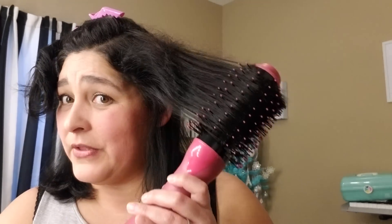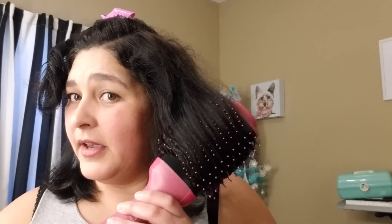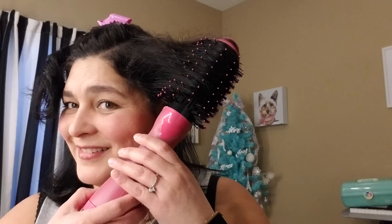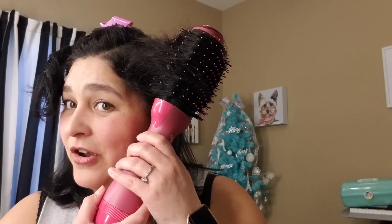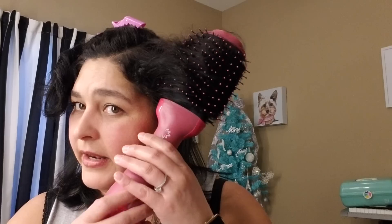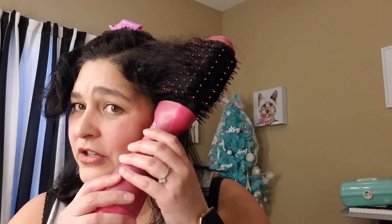It grabs a lot of hair, so that's one thing I like. I don't have to worry about separating my hair too much. It does big sections and it's not getting tangled at all. I can go all the way up to the top to make sure that hair is also dry. I've got frizzy hair, and usually my hair stays really frizzy after I blow dry it, but with this one it seems like it's actually taking out a lot of my frizz.